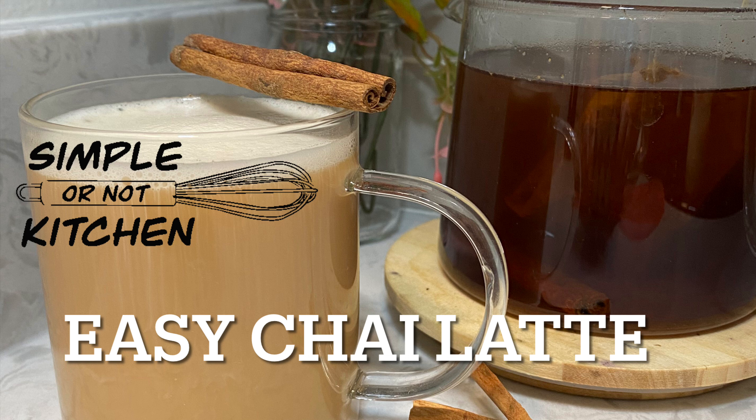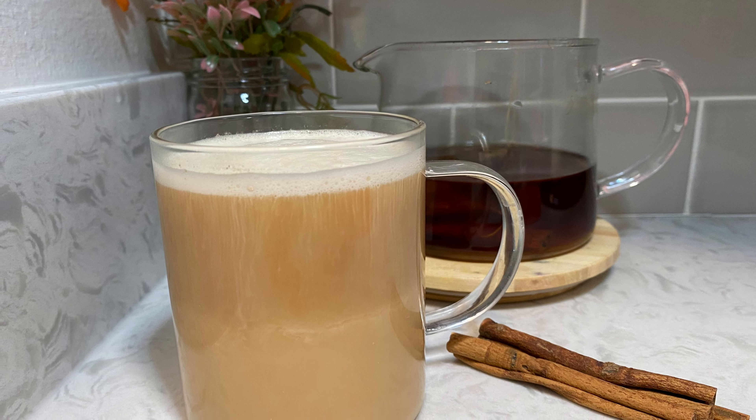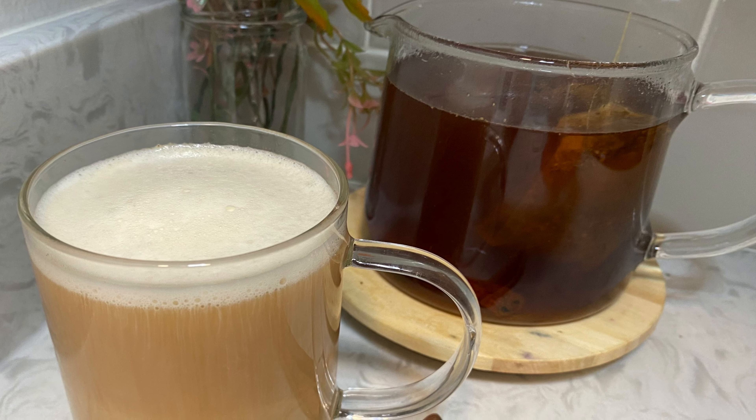Hi there, my name is Melissa and welcome to Simple or Not Kitchen. Today we are making a creamy, sweet, and delicious chai latte — and we're even going to steam the milk, but we don't need a steamer to do it. I'm going to show you an easy way to steam the milk without a steamer.